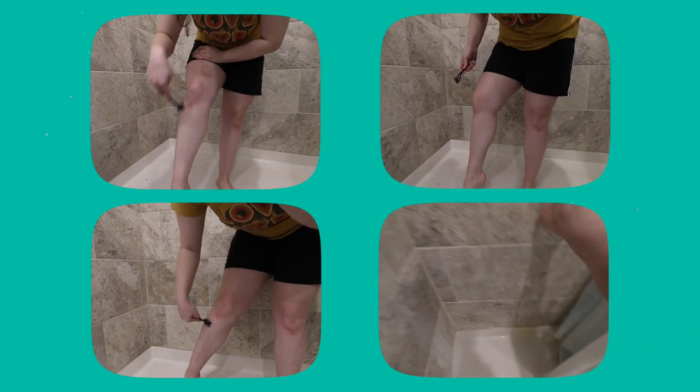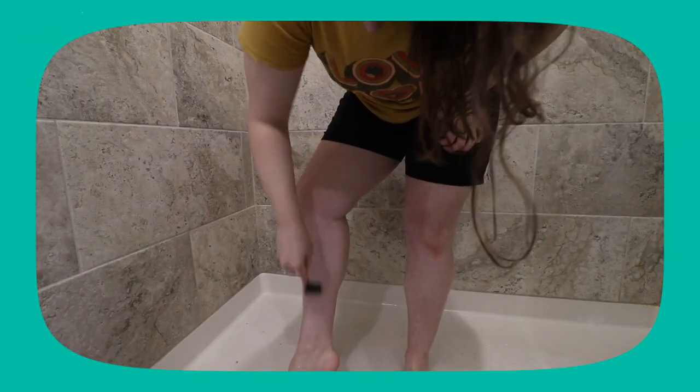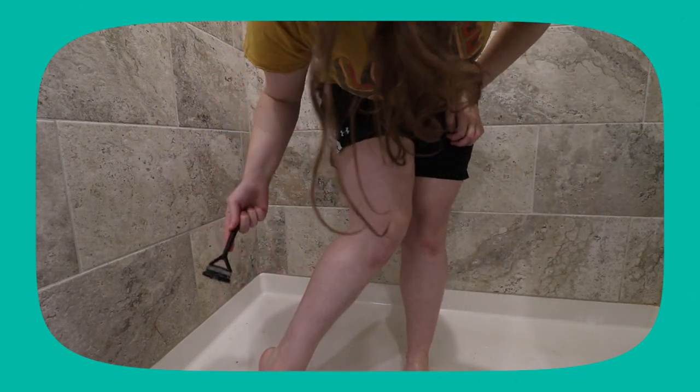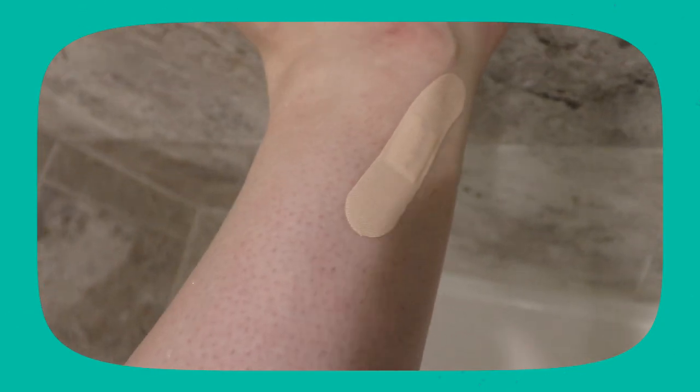I only put one blade in the Leaf Razor, so we'll start with that. So I accidentally cut myself using the Leaf Razor. I had been using a dull blade for a while, so I just got a fresh blade for this, and I just pressed down too hard on one spot — so user error. I'm using these patch band-aids, which are actually compostable in your backyard, so that's cool. It was my fault, not the razor's fault.